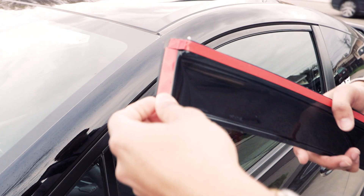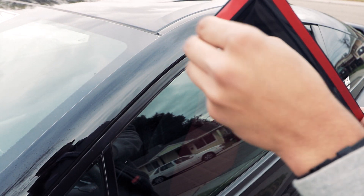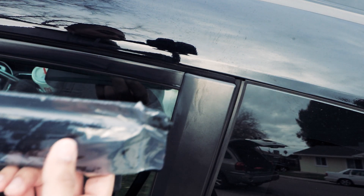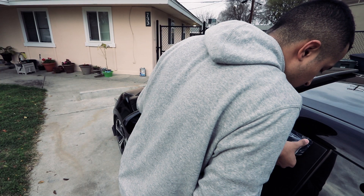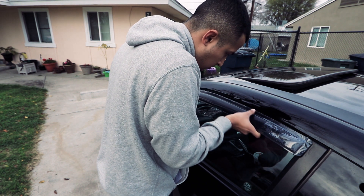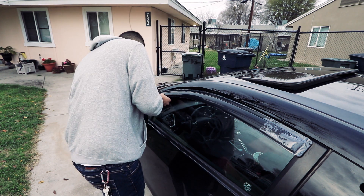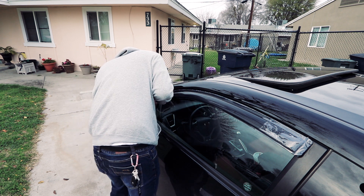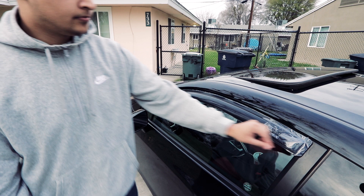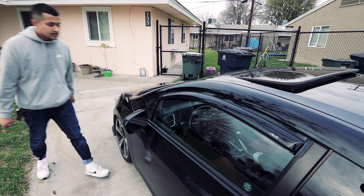We're gonna start out by taking out one side, peel off a little red tape. Make sure it lines up with both sides here. Damn, that looks great.